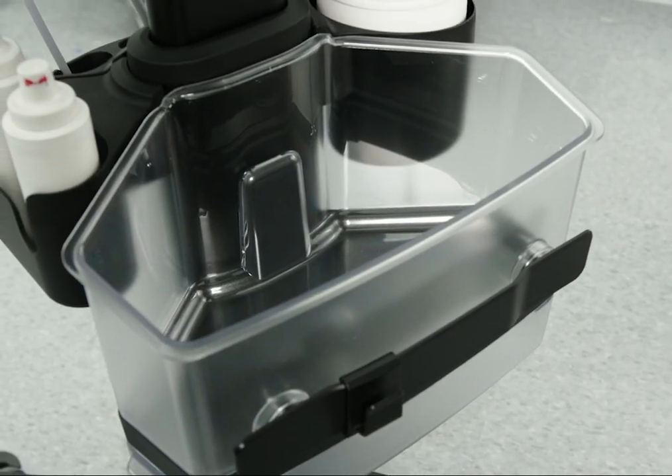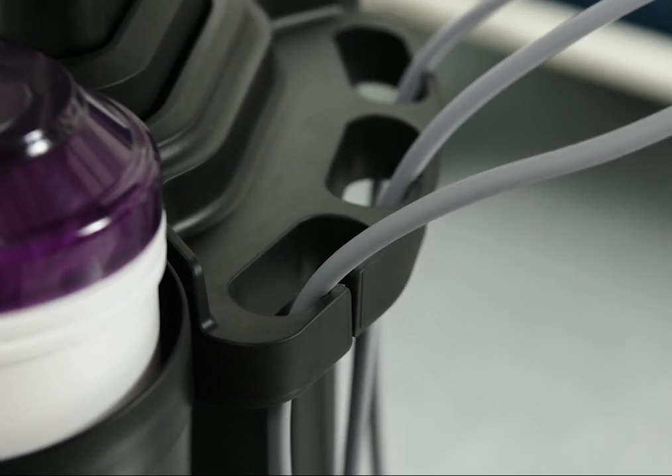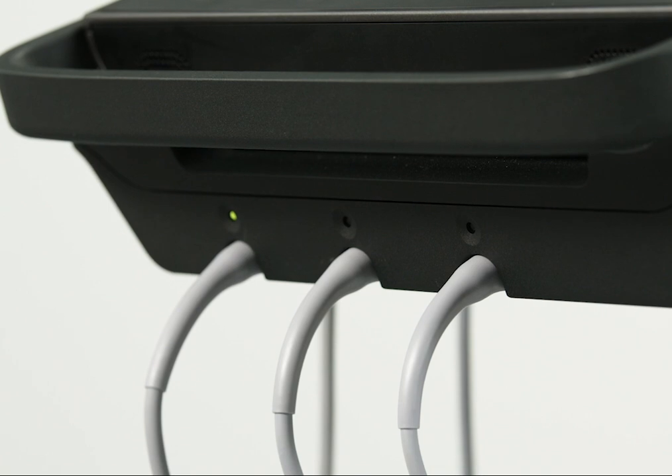The full-featured stand gives you everything you need at your fingertips, including storage, gel and wipe holders, cable management, and a built-in triple transducer connector or TTC, which allows you to install up to three transducers.